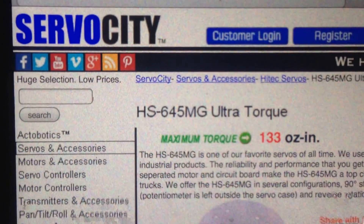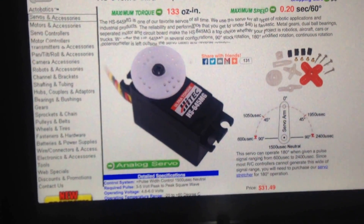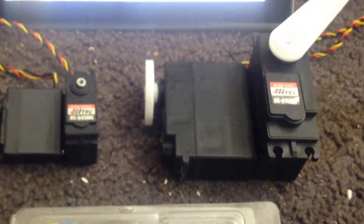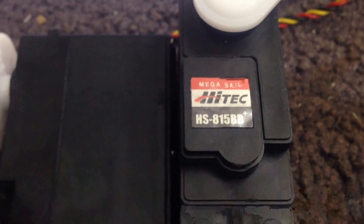In this video I will compare the sizes of two types of servo. One is the standard size and the other is the quarter scale. The first one is the Hitec HS645MG and the second one is the Hitec HS815BB.